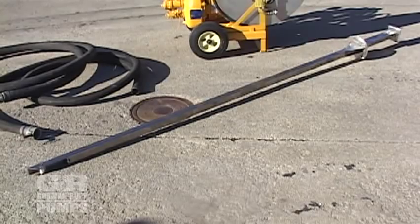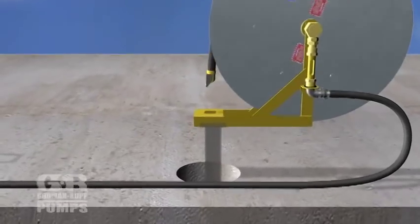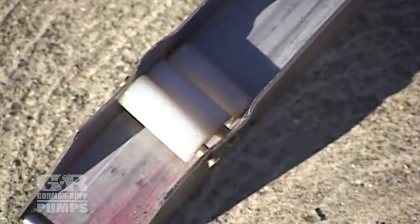Included with the tank cleaner is a uniquely designed stainless steel telescoping standpipe that extends to direct the hose from the hose reel down to the bottom of the tank. At the bottom of the standpipe, nylon rollers direct the hose nozzle out and across the tank bottom.